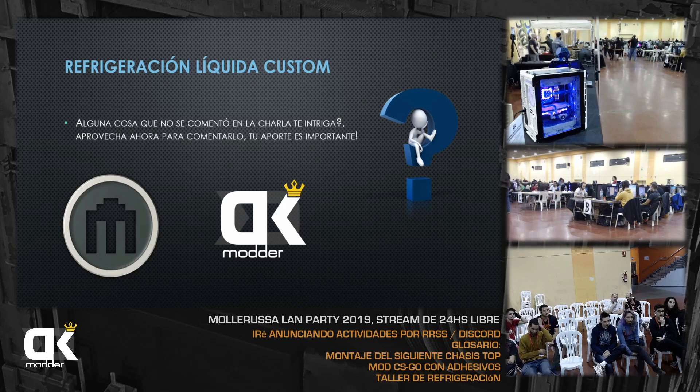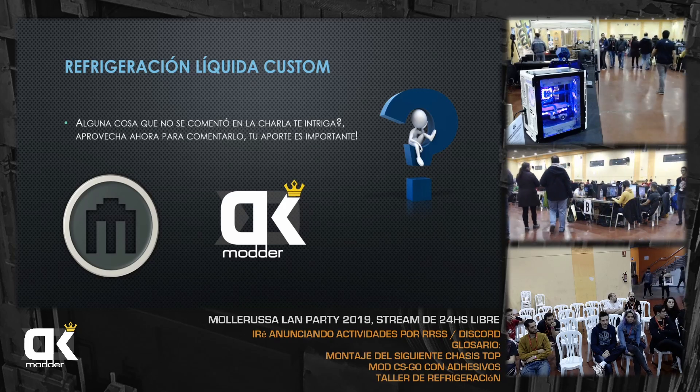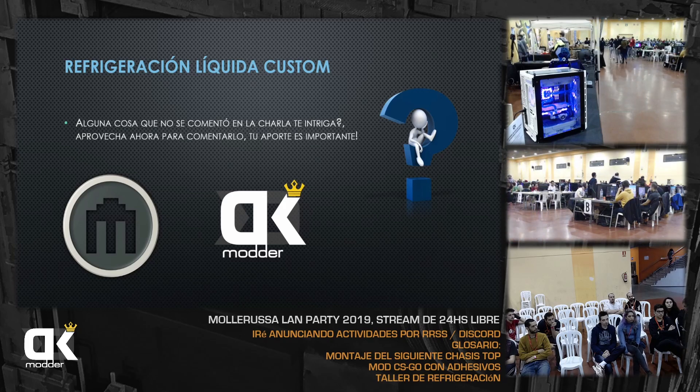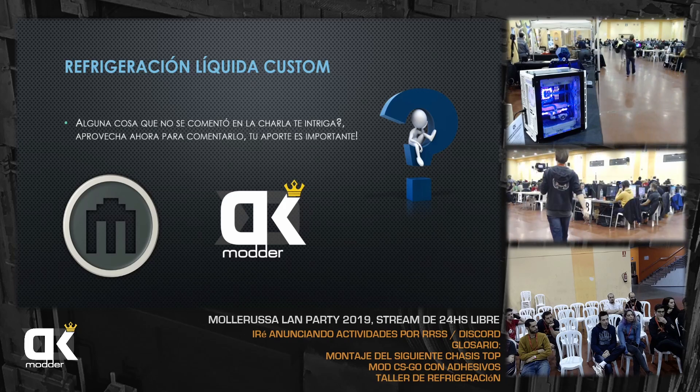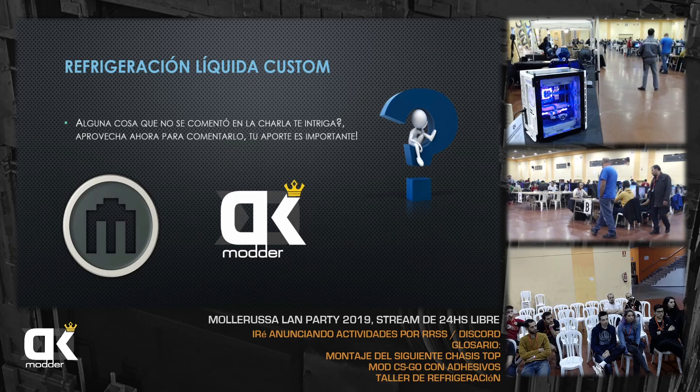Sobre la temperatura delta: si se pasa a 20°C no es un problema grave mientras se estanque. El problema sería si la delta no para de subir: 15, 16, 20, 21 sin parar, eso indica que hay un problema. Si la delta se sostiene en 20°C, puedes mejorar la eficiencia poniendo los ventiladores más fuertes o añadiendo más radiadores para llevarla a 15°C, pero si no sube, está controlado.